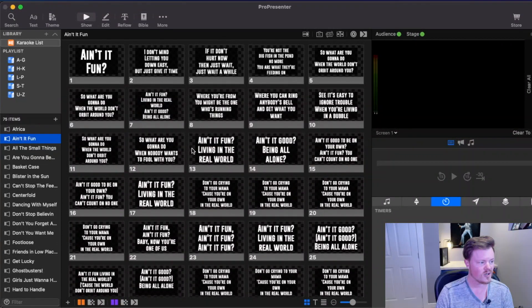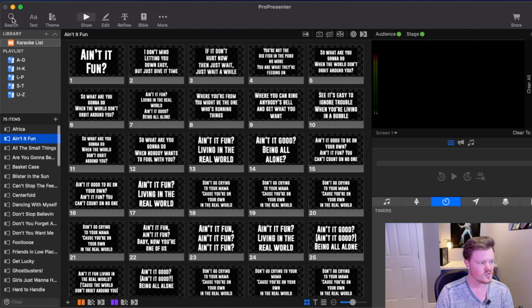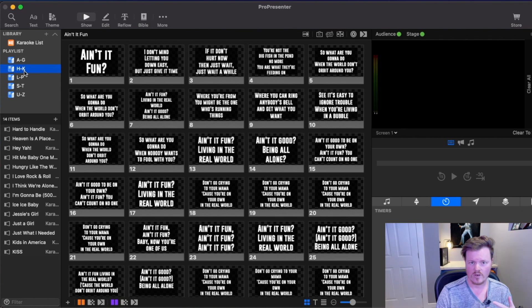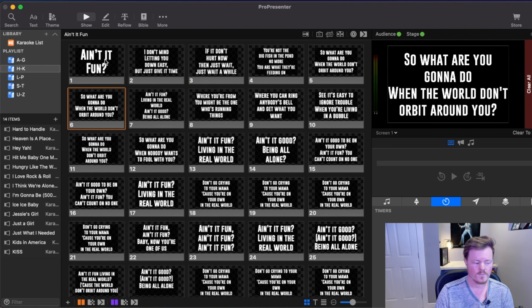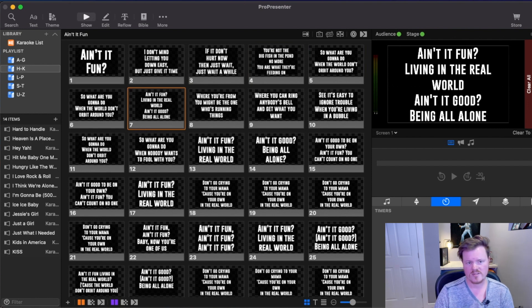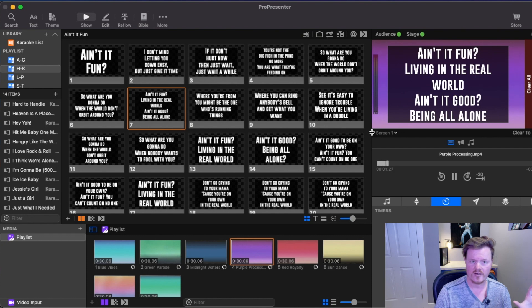ProPresenter is a presentation software built for live events. It's primarily used for churches to put worship lyrics up on screens, but for a karaoke gig like this it's a perfect option. As you can see here, I've got the comprehensive list of all the songs we are going to be doing this evening, broken down into smaller groups by playlist so they're easier to find — we're always looking for the fastest turnaround. Operation is simple: you select the first slide and then advance using your mouse or an arrow key. One cool thing ProPresenter allows is adding video backgrounds or images behind the lyrics to make them more visually striking.